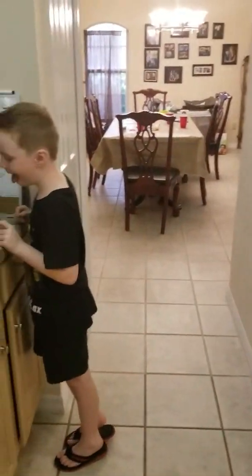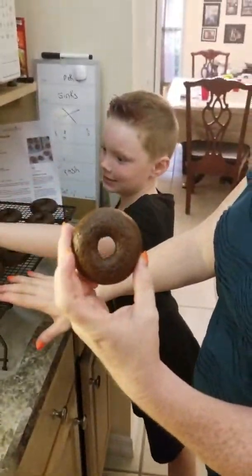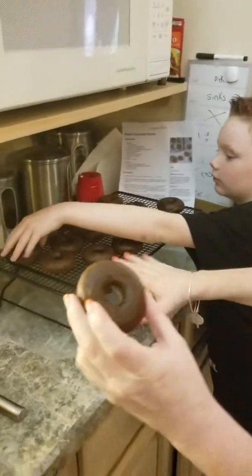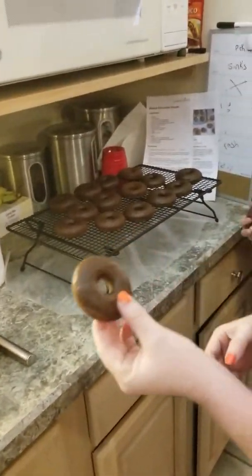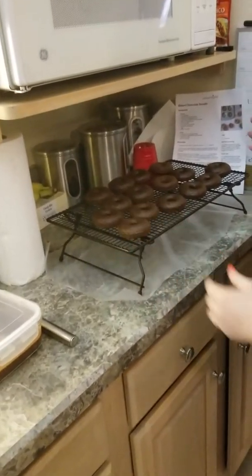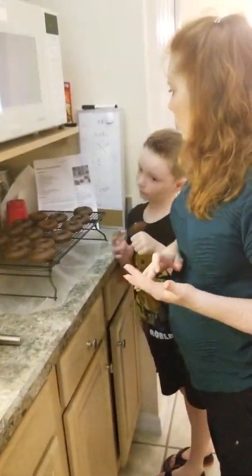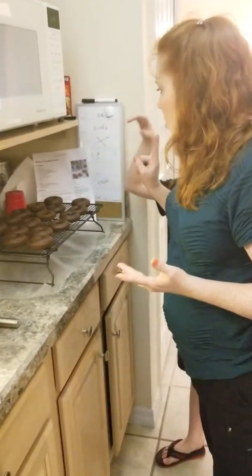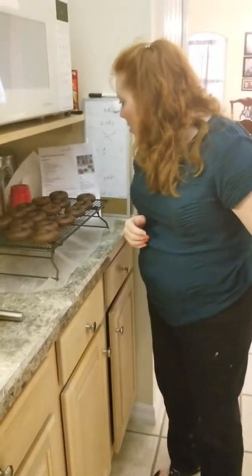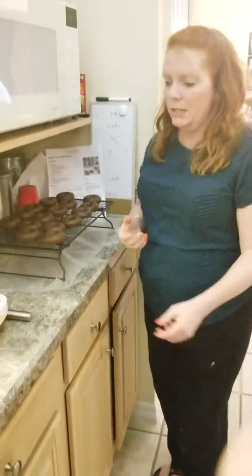I'm going to show you what we've made. We have made some chocolate donuts — look at these — and they're on our stackable cooling rack. The recipe I'm going to tell you about makes 18. Basically you're using all-purpose flour, sugar, cocoa powder, baking soda, salt, sour cream, canola oil, and milk. That's pretty much all.